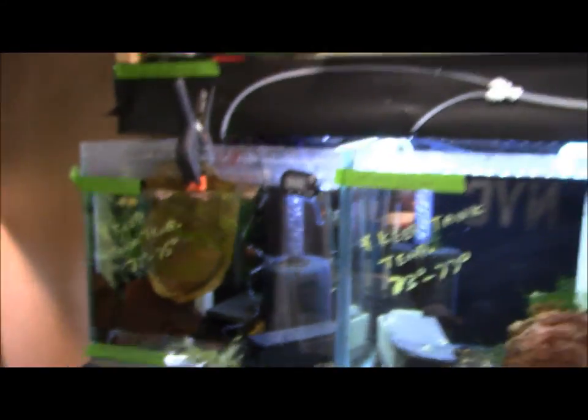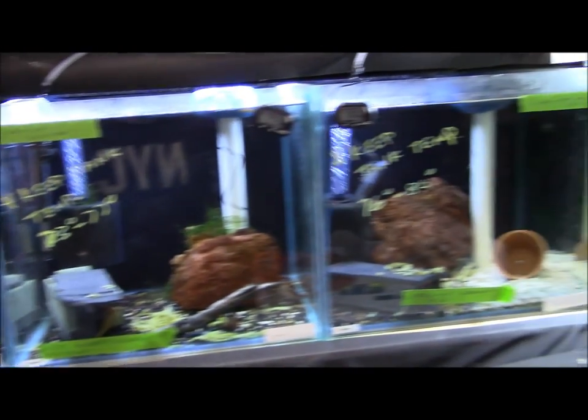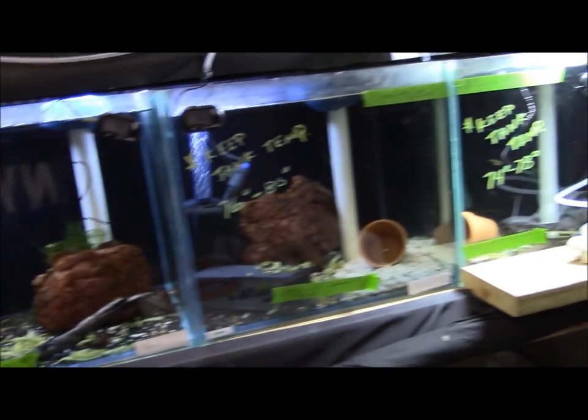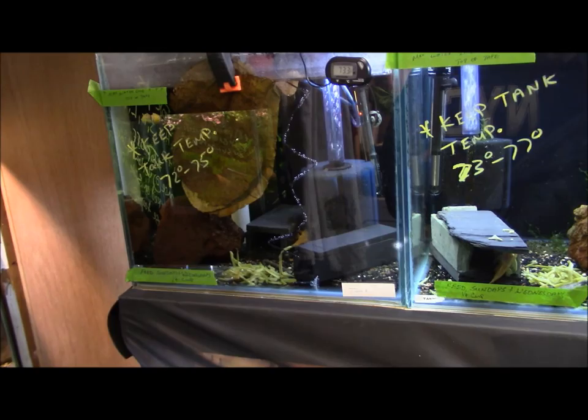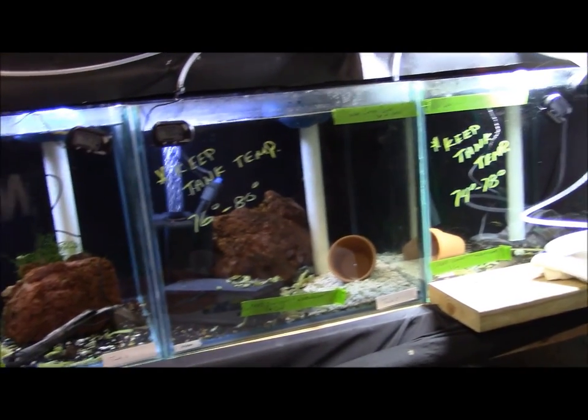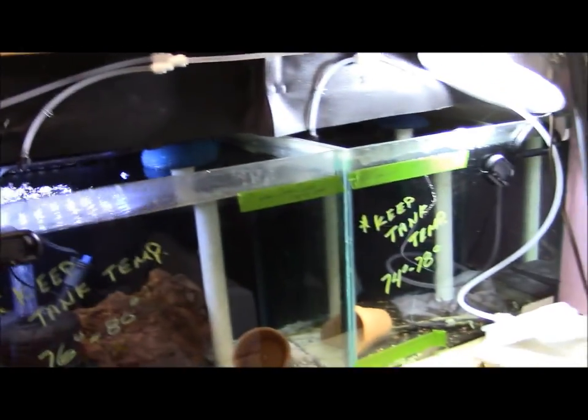Let's go ahead and get to it. This is one of my rack systems — these four tanks, as you guys have noticed in previous videos, are my breeder tanks with my dominant male and females. These are all on an auto drip system, so as far as maintenance goes there is none — all they have to do is feed.